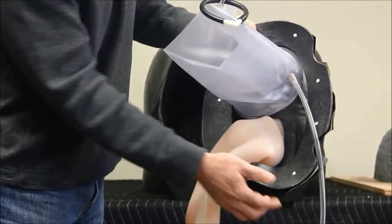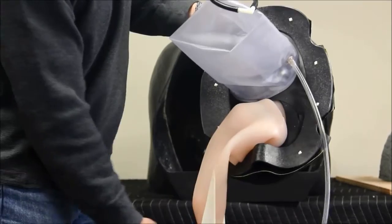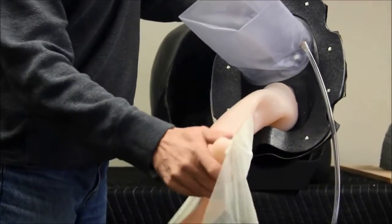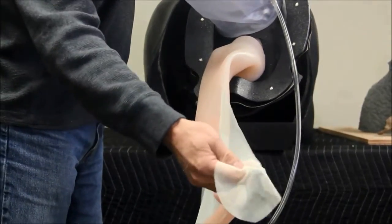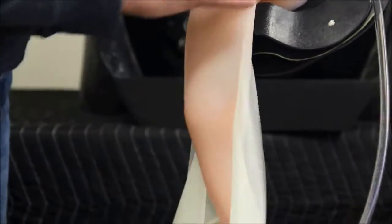This is the inflatable vinyl rectum, which is inflated through this tube with the provided pump. This is the Equine Uterus. The ovaries are attached using the small openings at the end of the uterine horns. The broad ligament is represented by the fabric and mounts to the body wall with the attached magnets.